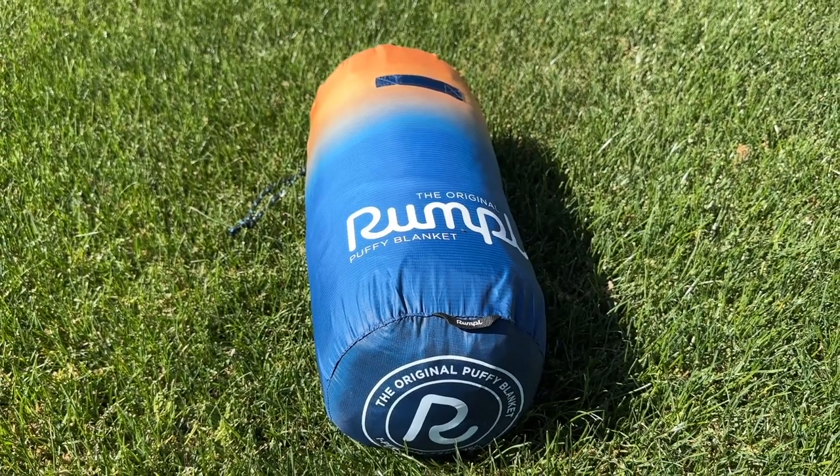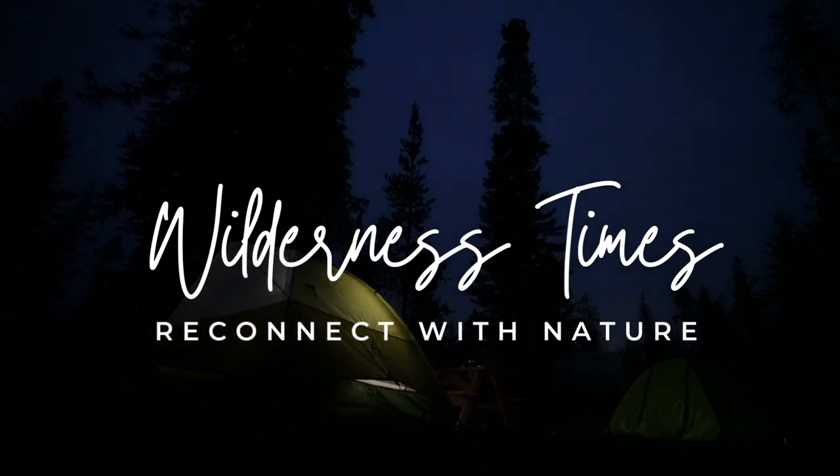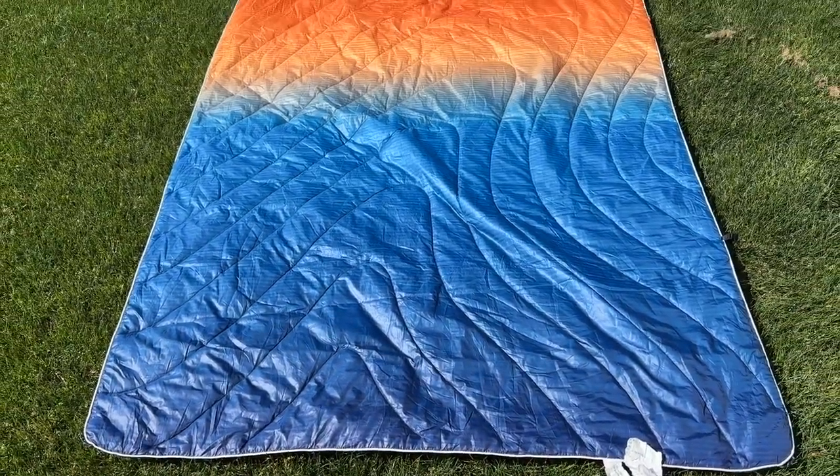Today we're going to review the Rumpel, the original puffy blanket. This is not your ordinary blanket. It's a packable, portable blanket that's designed to keep you warm and comfortable in any outdoor setting.